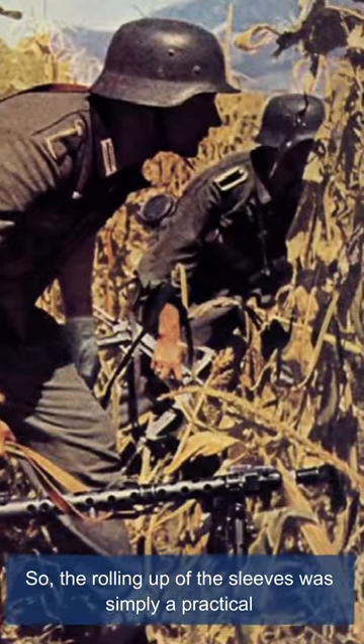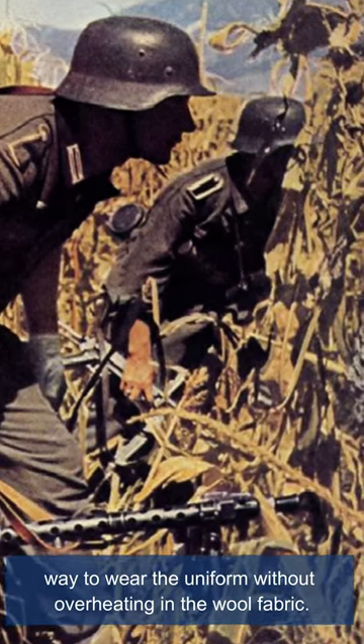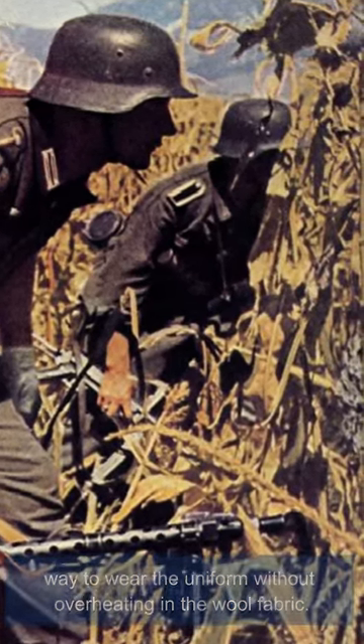So, the rolling up of the sleeves was simply a practical way to wear the uniform without overheating in the wool fabric.